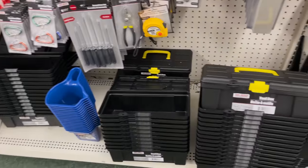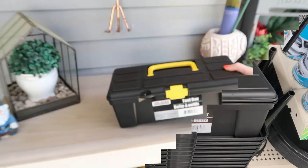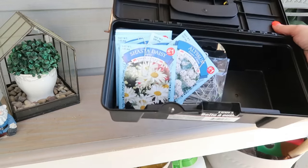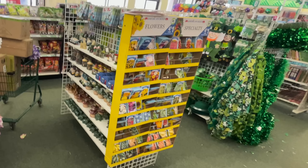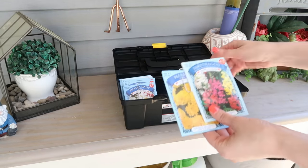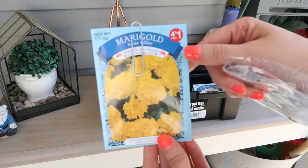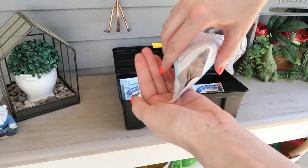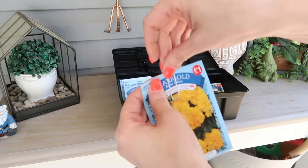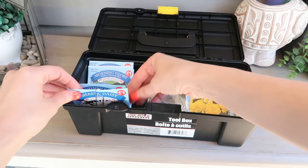These plastic toolboxes at Dollar Tree are amazing — so multifunctional and great for outside. You can store gardening tools to keep them dry, clean, and organized. What I love to do is keep my seed packets in there — I even get seed packets from Dollar Tree. I also keep a pack of paper clips in there to clip onto each seed packet. Anytime I need seeds, I pop the clip off, pour out what I need, clip it back on, and everything stays nice, clean, organized, and dry inside the toolbox.